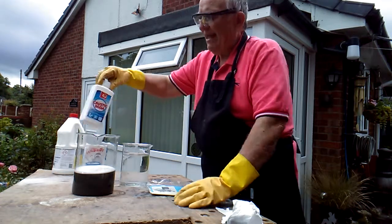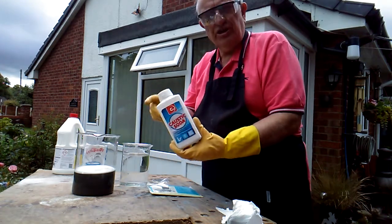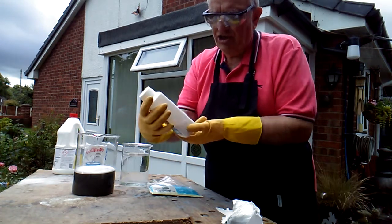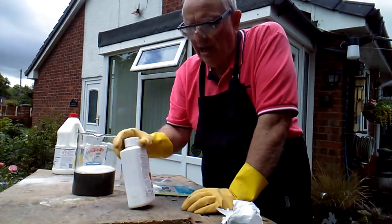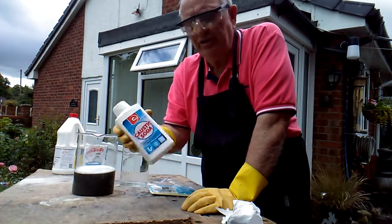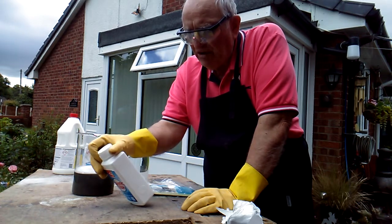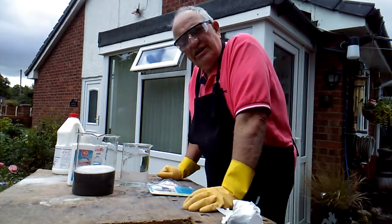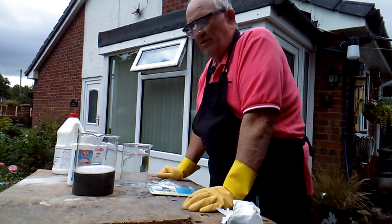The next thing to do is to add what we call caustic soda in England — sodium hydroxide. Some people call it lye; over in America they call it lye, over in England we call it caustic soda. Add caustic soda to convert the silver chloride into some form of silver metal. I've got pure sodium hydroxide here in powder form — don't get the liquid kind because that might have other things in it. I'm going to put that in and that should convert my silver liquid into silver metal.